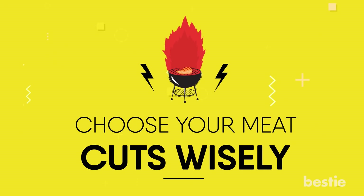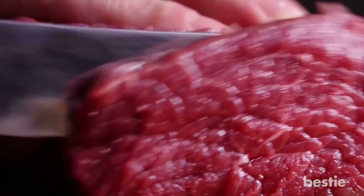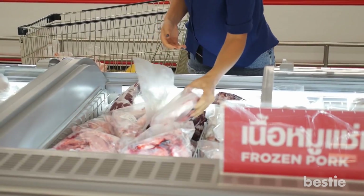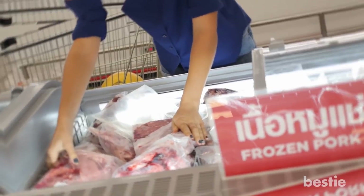Choose your meat cuts wisely. When you shop for meat, try going for loins or round cuts of pork over red. Also, buying a select grade of beef rather than prime can lower the fat content and improve your health.